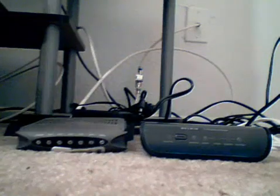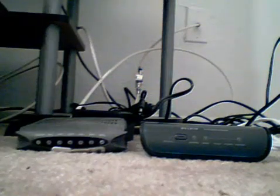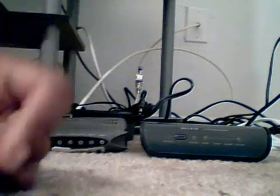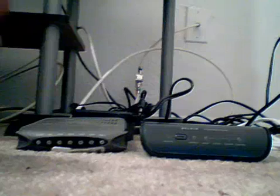Hey gang, you're back. This is part two in the series — we're continuing where we left off after the unboxing. I said I'd show you guys how to set up your wireless router in here, and I'm going to do that.